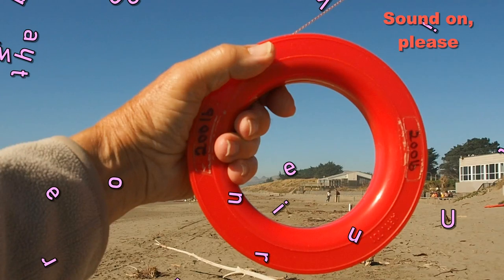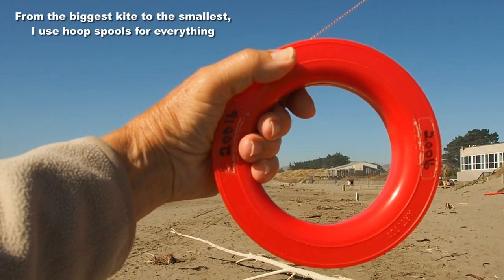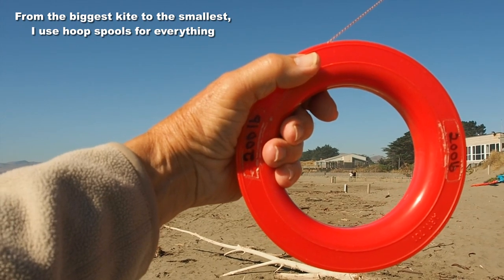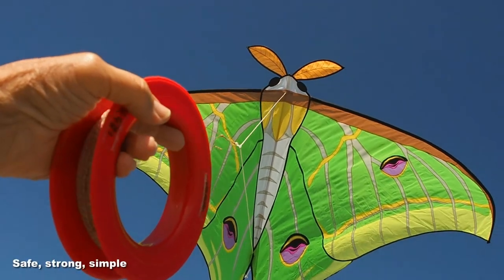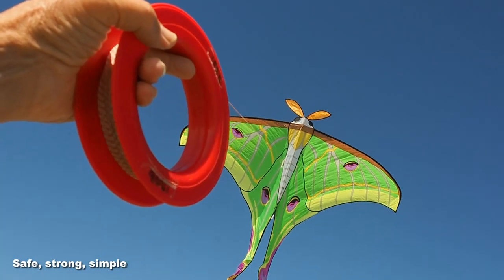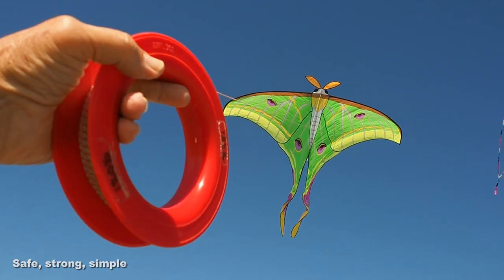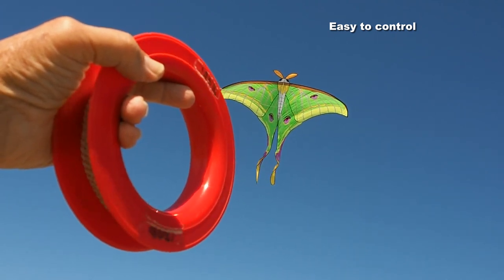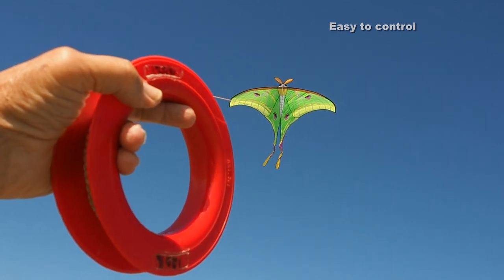I often get asked what reels I use with my kites and the answer is always the same — from the biggest kite I have, the Megafish, right down to the smallest, I use hoop spools like this. They're ideal as far as I'm concerned: they're safe, they don't break, they're easy to handle and easy to control. If you're letting a kite out, as here, you can slow it or speed it up just by the pressure of your hand on the reel.